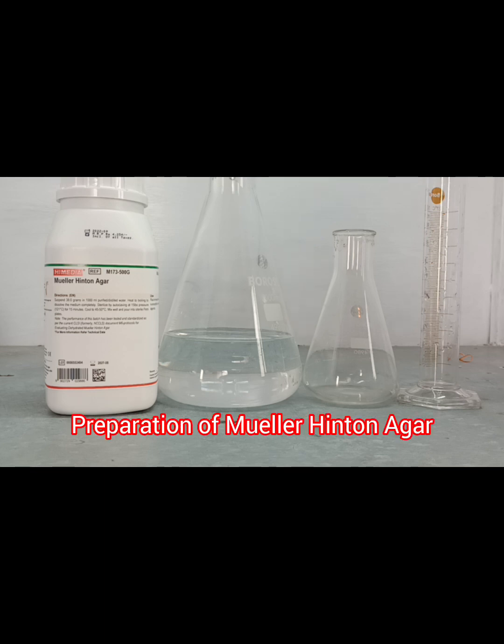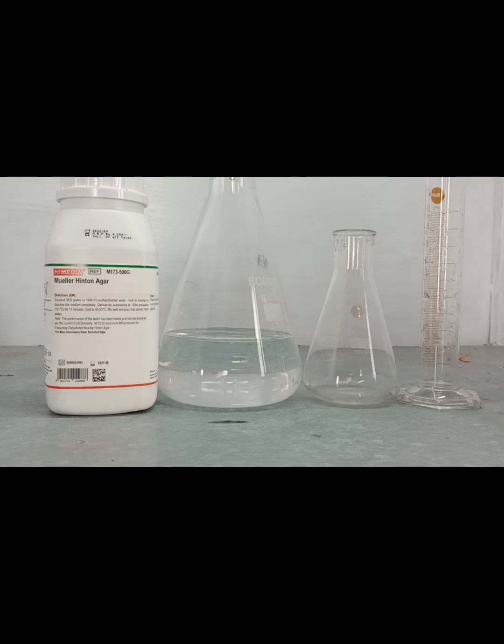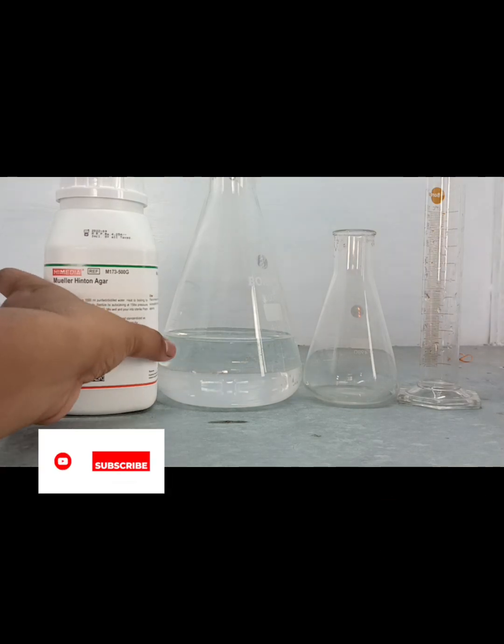Today we will perform Mueller Hinton Agar preparation. This agar is generally used for the antibiotic sensitivity test. What are the components of this agar?